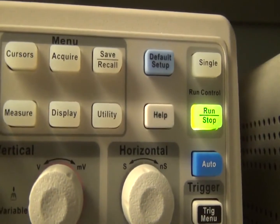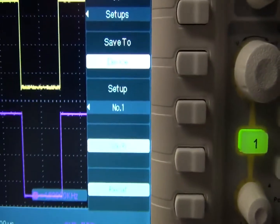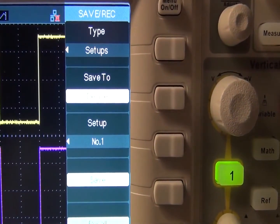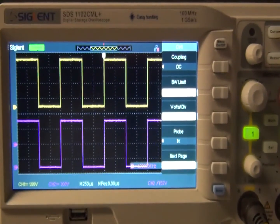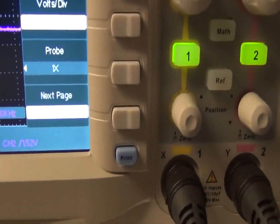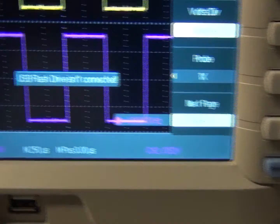The Save/Recall menu has type: setups, waveforms, pictures, CSV file, and factory settings. You can save to device — setups 1 through 20 for save or recall. There's a print function; if pressed when a USB flash drive isn't connected it displays an alert. A USB flash drive can be inserted here.